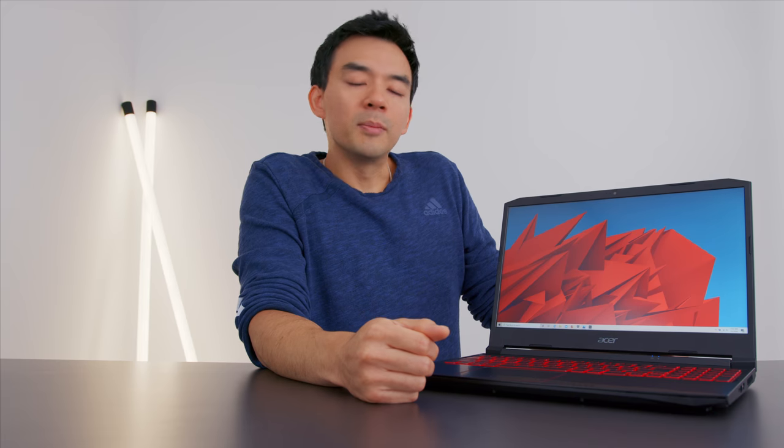At this point you might think I hate this laptop — I really don't, I like it — but those two things, the keyboard and the screen, are worth considering before you buy. Look at the review, check the positioning of my hands in the videos, and ask yourself: is this going to affect you? Is this something that will bother you? Because it bothered me.